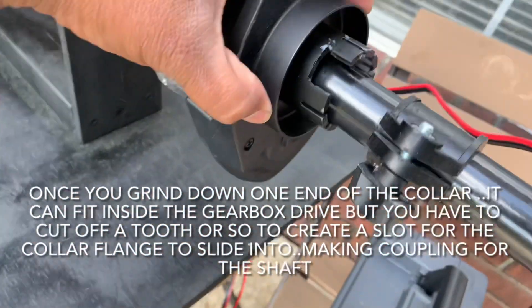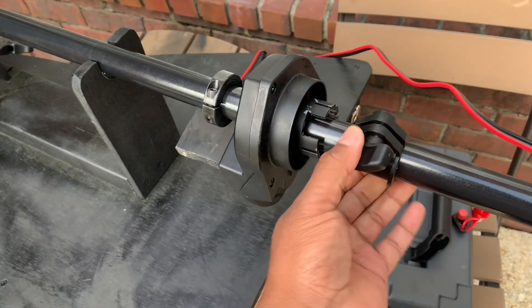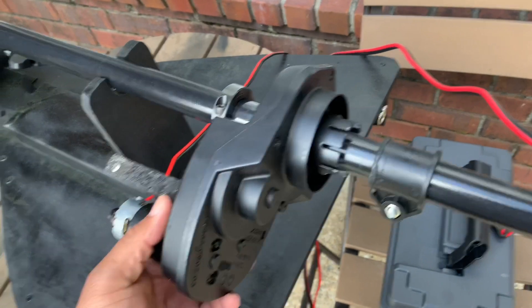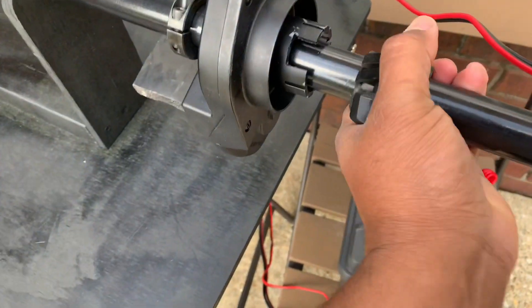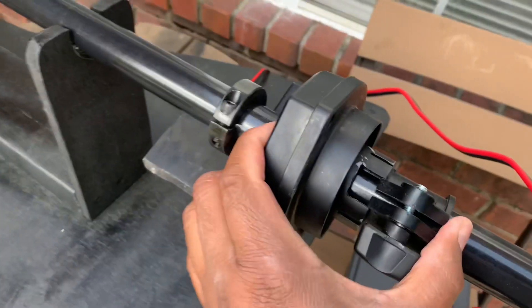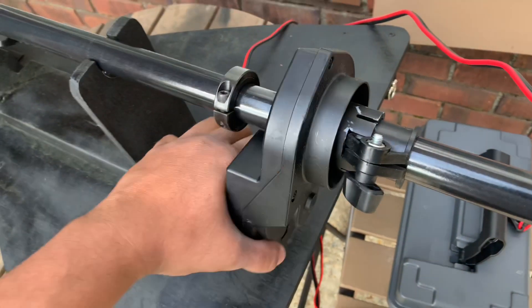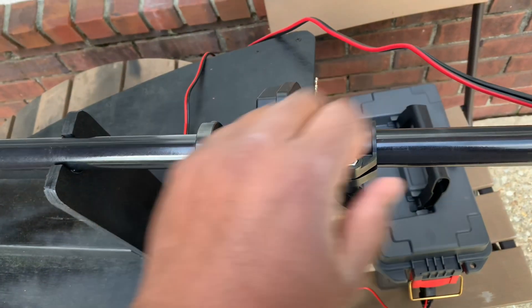I cut a slot for the collar to fit in there. It free-spins right now, but once I put the collar in — this is what you normally use to control the height of the motor — I just had to grind it down all around so it fits into the Power Wheels shaft. It goes into the groove and locks it to the shaft. Now it's fixed to the shaft.